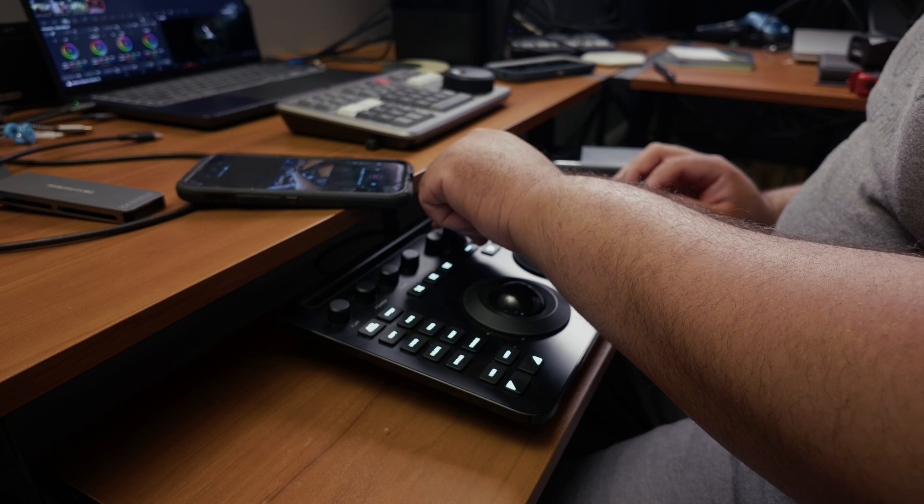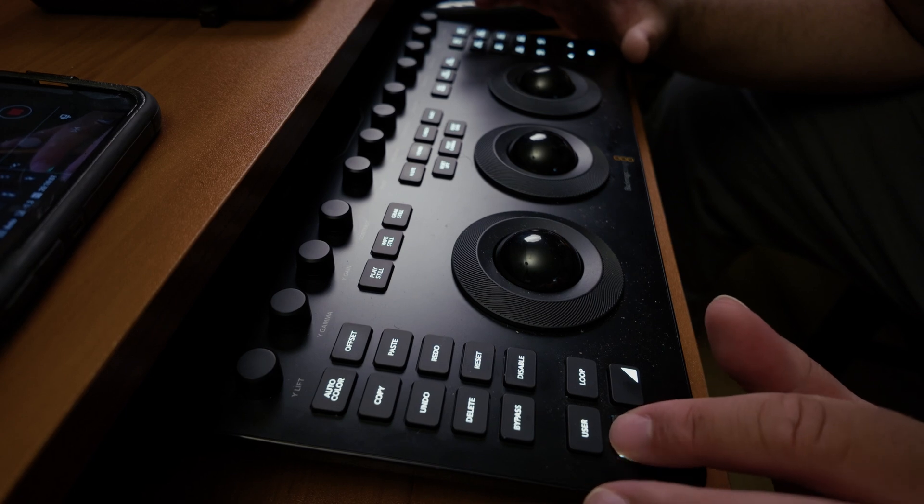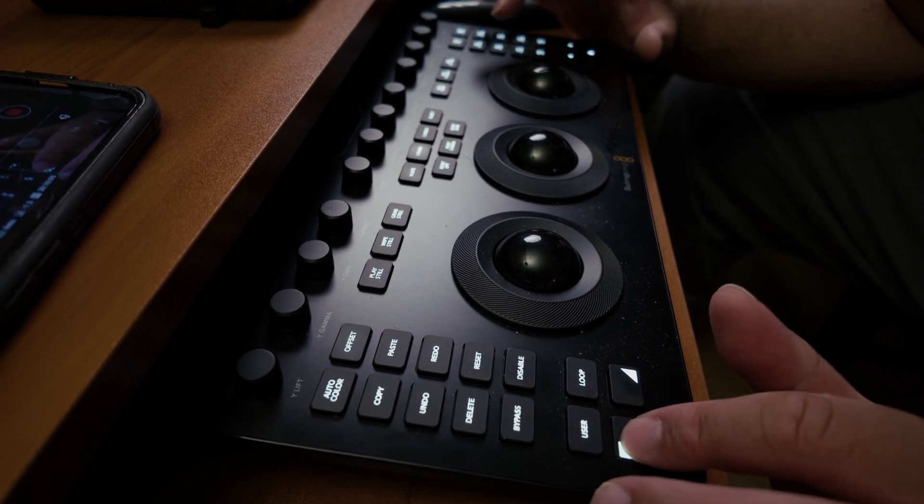Speed-wise, this thing punches way above its asking price. I've cut my grading time down by nearly 30% just by eliminating all that UI navigation. Let's talk about stills — another underrated benefit. I can grab a still, compare it to a previous look, and switch back with zero lag. There's real-time reference comparison, especially when you're building a lookbook or trying to match continuity between scenes — it's gold. And the up-down toggle functionality means each button on this panel essentially carries two more layers of commands. It's a smart way to pack in more control without cluttering the panel, and once you get used to it, it's second nature.